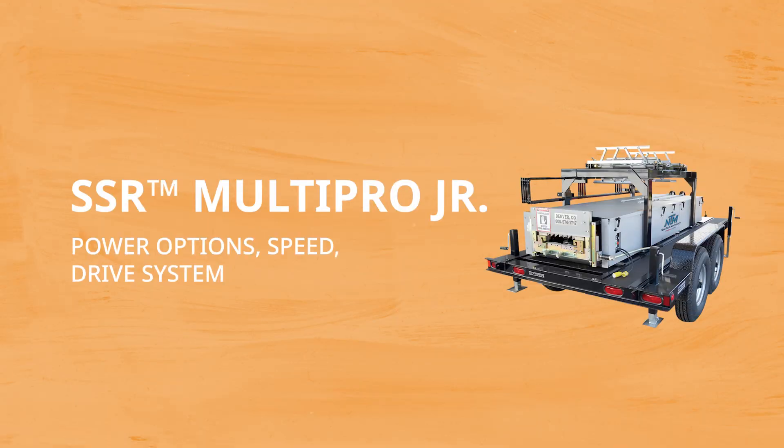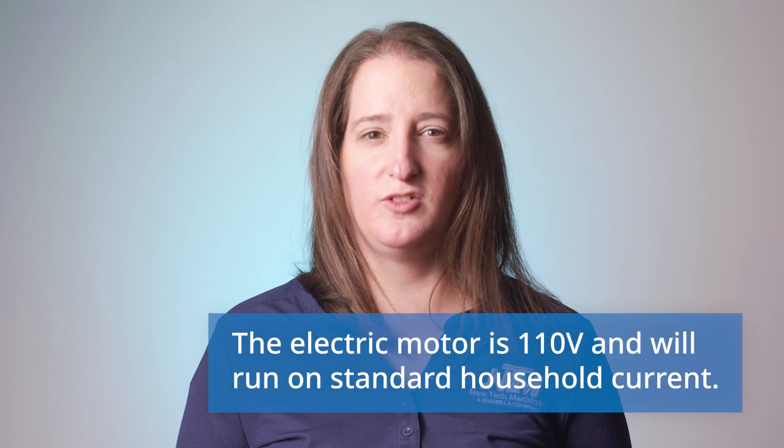The SSR uses a one and a half horsepower electric motor and can operate at speeds of approximately 30 feet per minute. The machine's eight polyurethane drive rollers are electrically driven via chain and sprocket.